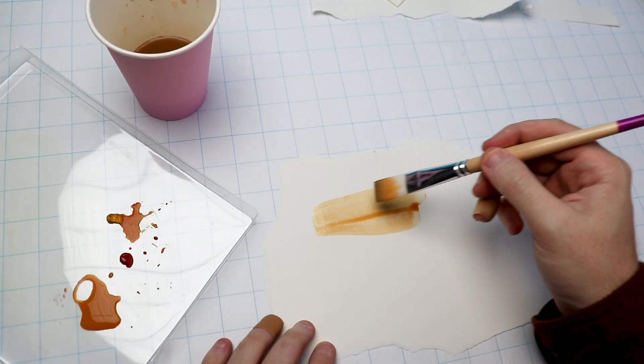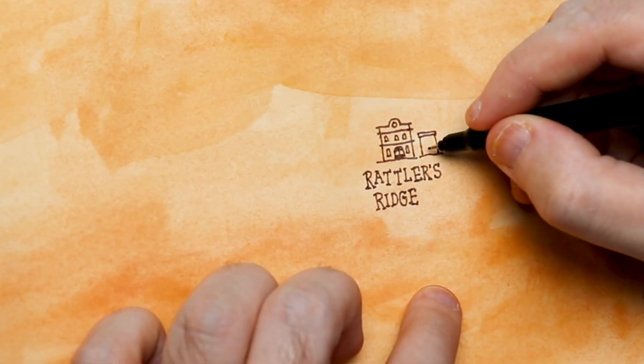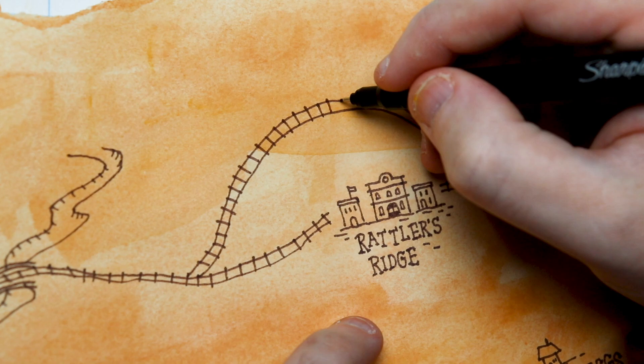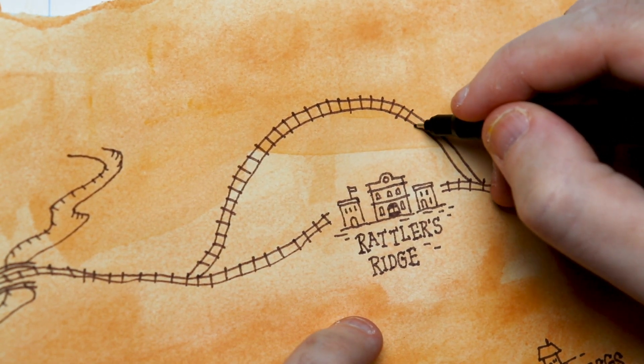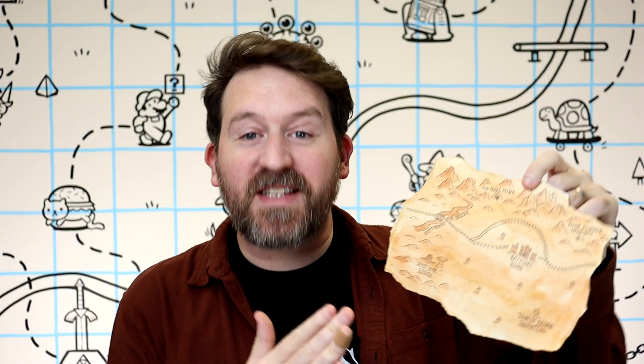The absolute best feeling is having some friends over to play a tabletop role-playing game and at the beginning of the game, you throw down a hand-drawn map and watch their eyes light up in excitement with the possibilities of adventure. In this video, I'm going to show you how to make a really simple but awesome-looking prop map that you can share with your players to get them excited about exploring your game world.